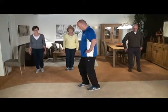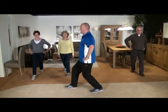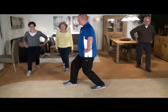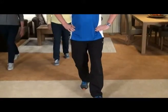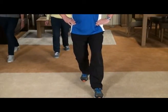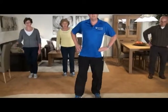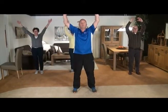Doe hem nogmaals. Eén voet voor, eén voet achter. We gaan iets meer buigen. En duw de knie naar beneden. Nu voelen we hem helemaal: twee, drie, vier. En los. Andere zijde: iets meer buigen, en duw, duw die knie naar beneden. Voel die kuit op spanning komen. Als je het vasthoudt gaan we zelfs wat trillen. En we komen recht, schud even lekker los. En we ademen weer even rustig in door de neus, en adem uit door de mond. Even lekker los. Adem in, en adem uit.